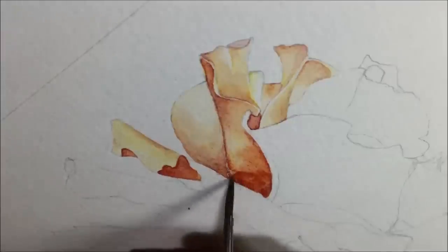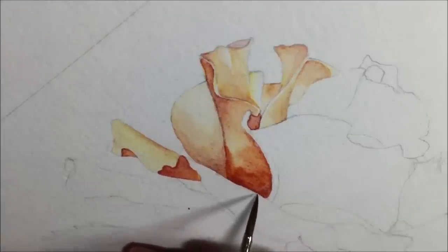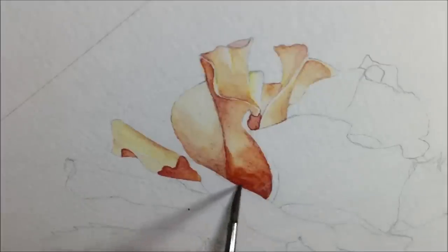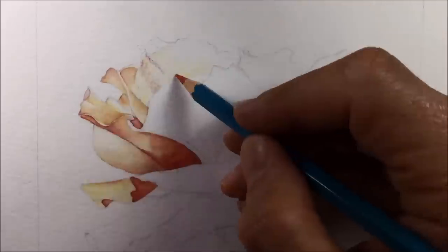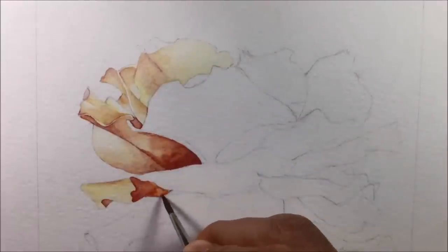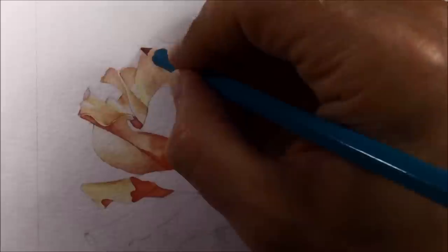At this stage I'm already reminding myself why I don't use watercolor pencils as much as other water-based media — they seem to leave a kind of grainy finish that I just can't seem to get rid of. I try to blend them out with the brush and it just doesn't quite come out. Here's how the painting looked at this point with the small petals done, before I launched into the rest of it.